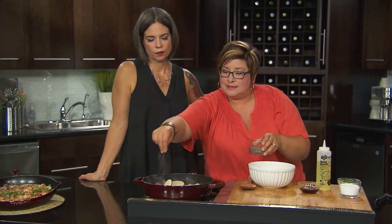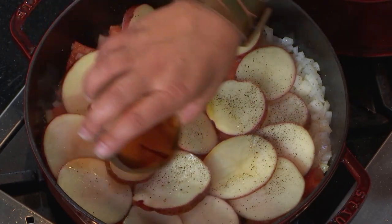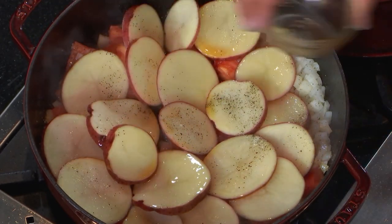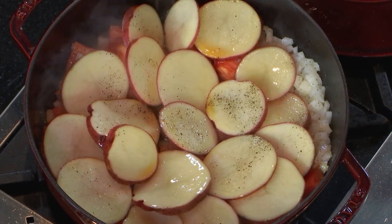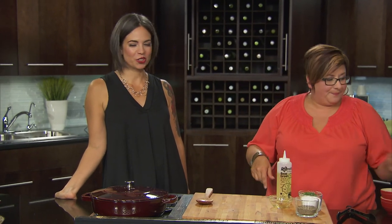And here is the secret — the dry sherry. Drizzle that around and it's going to add in a little bit of liquid to get everything cooking but also round out the flavor. It's really complex. With a lot of fish dishes there's a sherry or white wine involved. And if you don't have sherry, you could use an apple cider vinegar or apple juice, something like that. Lid goes on. Ten minutes.